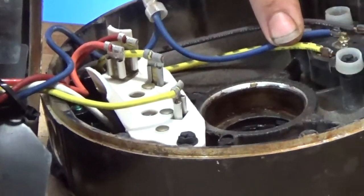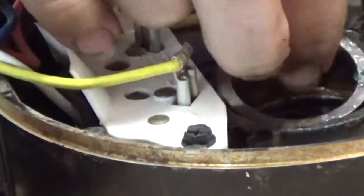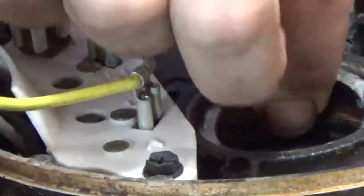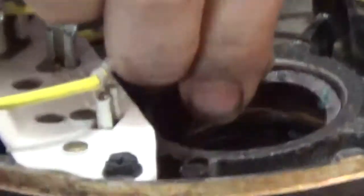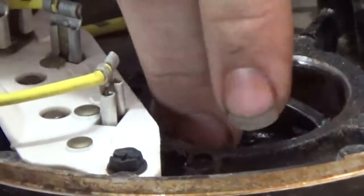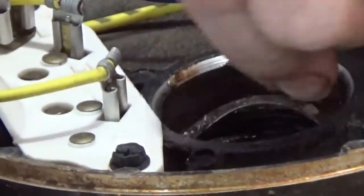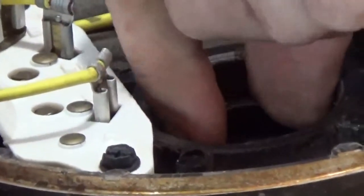Brian has that wavy washer and he's going to show you where to install it — right inside that rear end bell. Now there's also a flat washer in there too. Go ahead and put that back in there — there's a flat washer in there. Now go put the wavy washer in there as well. Nice HD video — now you put the wavy washer right in there like that. Nice job, bro.